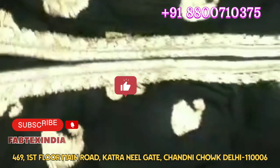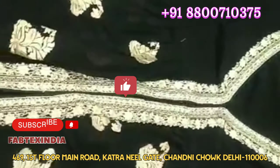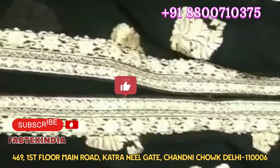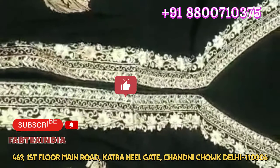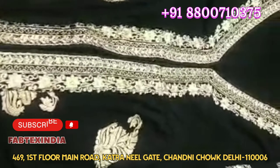Now I will show you the jacket. It is a good piece. You can see that this is a George's fabric with embroidery work. You can see some of this work. The dupatta is also very simple, but it is a good piece overall.